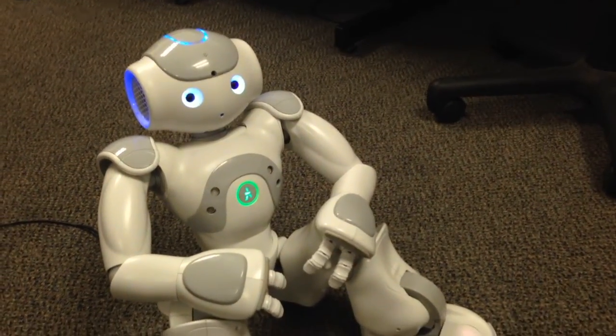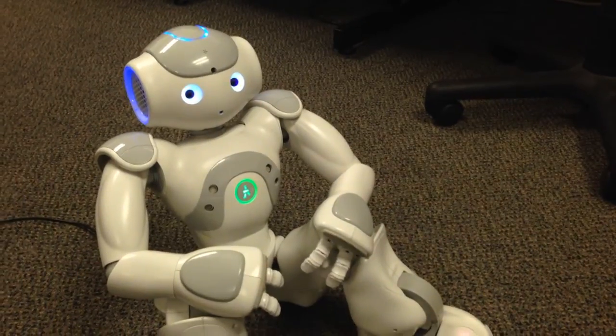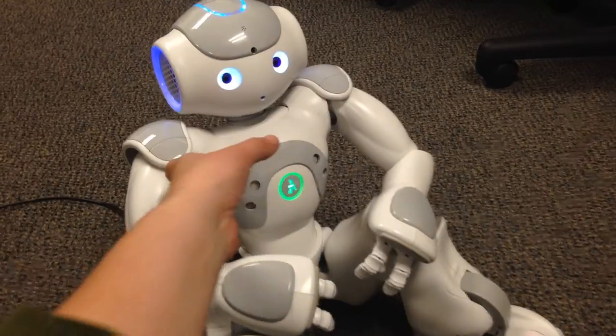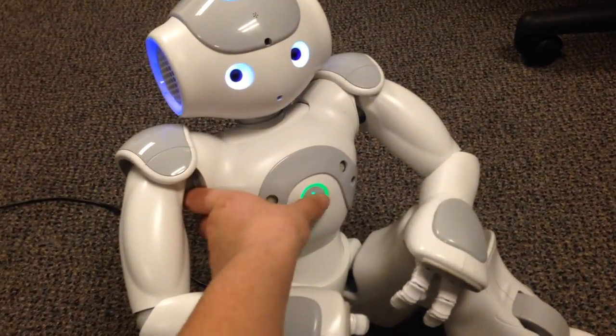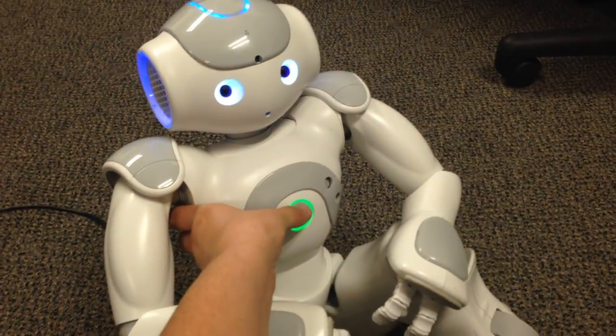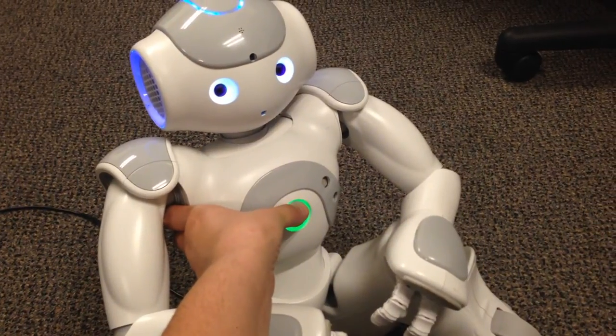Hello, I'm going to show you the two different ways to press Nao's chest button. There's more than that, but if you just press Nao's chest button and immediately release it, he'll tell you his name and IP address and his battery level.